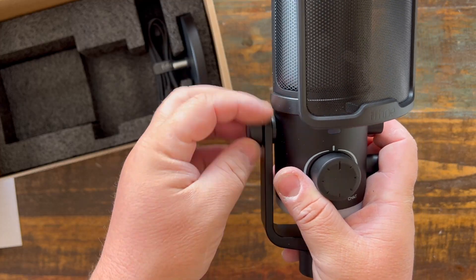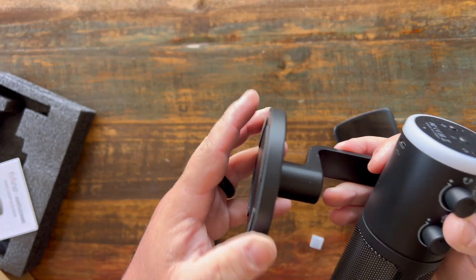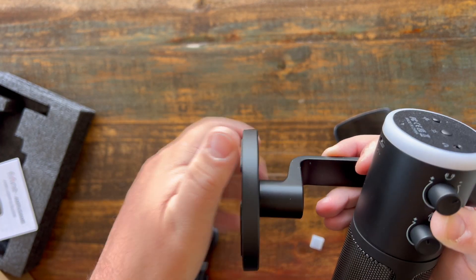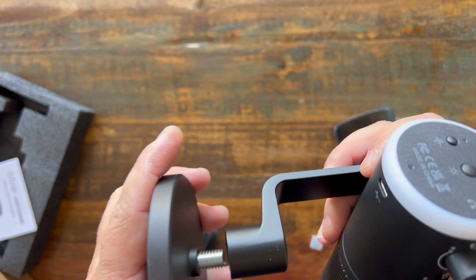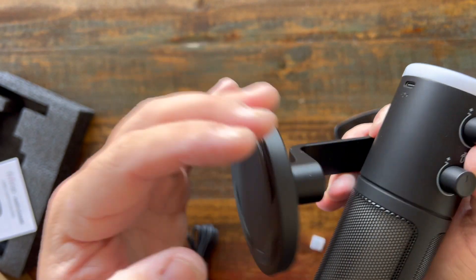I love this little arm attachment where you can put this thing on any type of stand. It also comes with a base that is really sturdy and has grips on the bottom to keep it from slipping. And it has threading on it that would automatically fit any of your typical mic stands or boom arm stands.